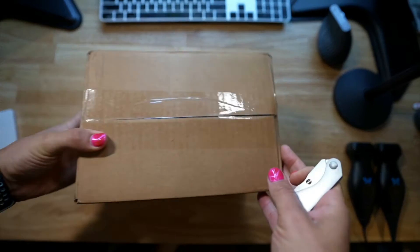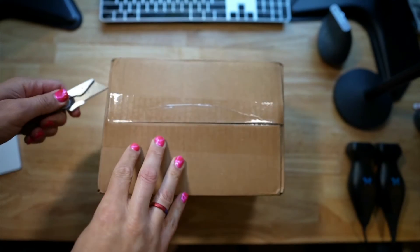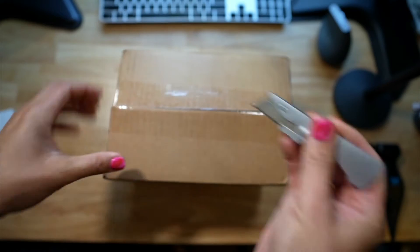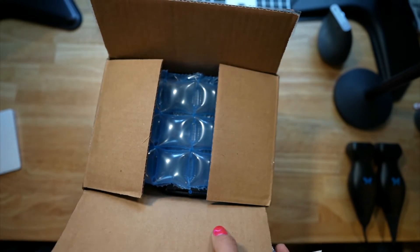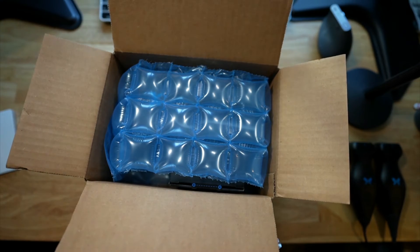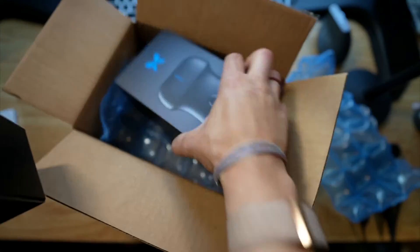Without any further ado, because I know we just want to see what it looks like, let me show you an unboxing. Here is the box — I'm going to cut this open here. And we got two things: a charger kit and the actual IQ itself.